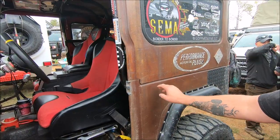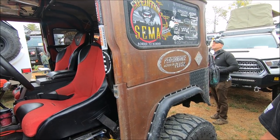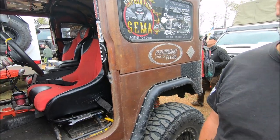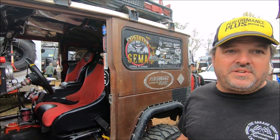I've had this truck about 15 years. We dragged it out of a field in Oregon — it was bone stock — and ran it for a while and had fun with it. Then when we decided to start doing the SEMA projects, we had to come up with something unique.